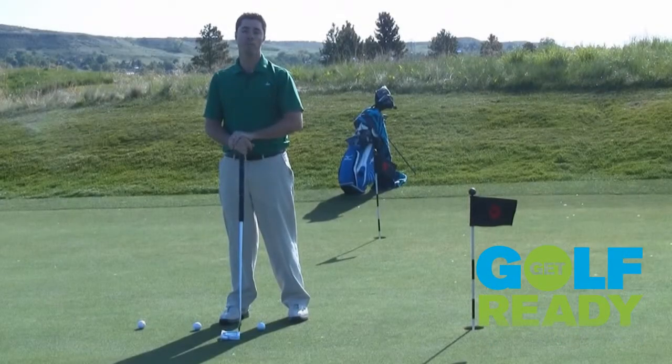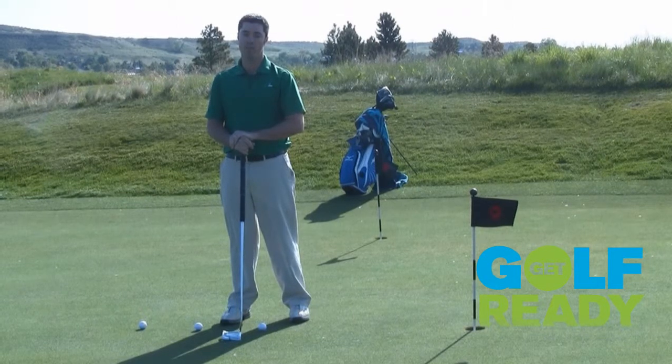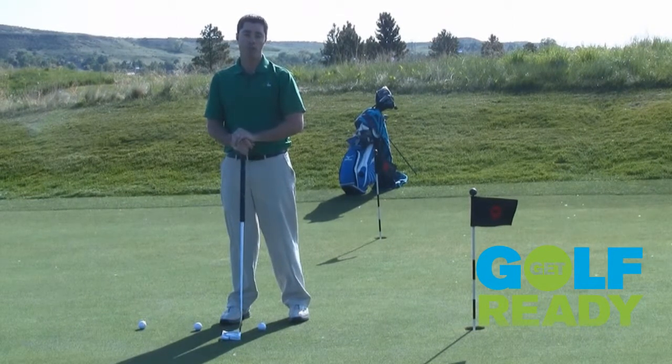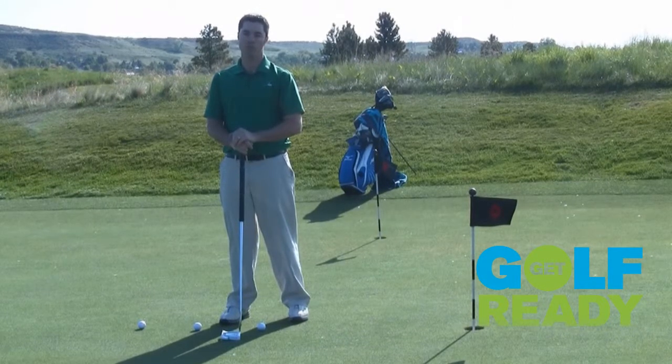Hi, my name is Patrick Neuber, Golf Tech Manager of Teaching Quality. Are you struggling with making those short putts early on in your round? There are a couple of things that you can do prior to playing to make these short putts a lot easier once you get on the course.